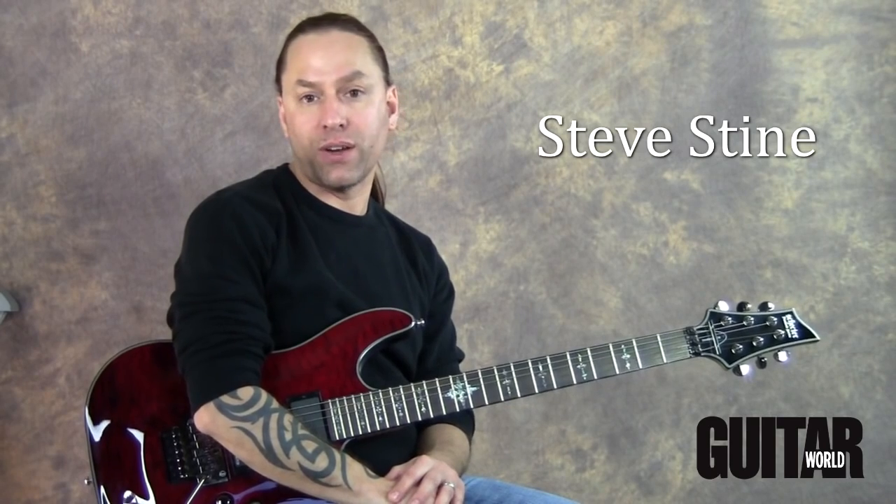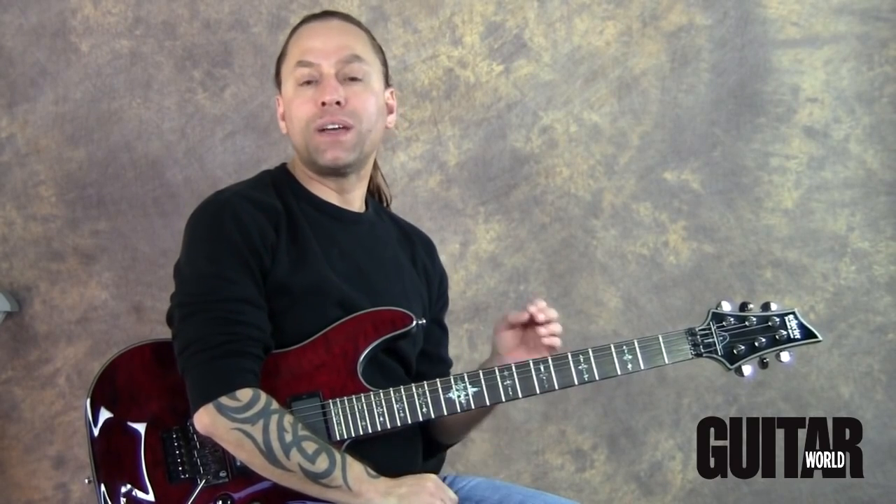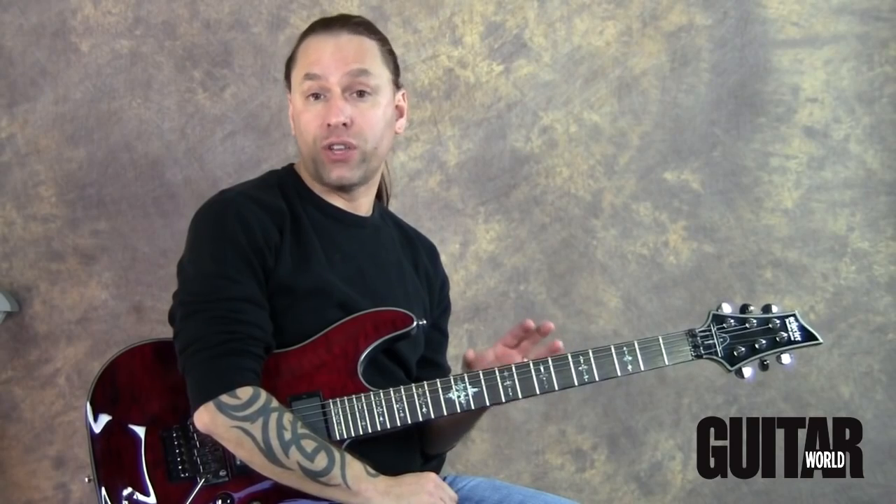Steve Stein here from LessonFace.com, and welcome to the next installment in my improvisation series. Let's start off by reviewing a little bit of what we did last time to make sure that you're caught up.